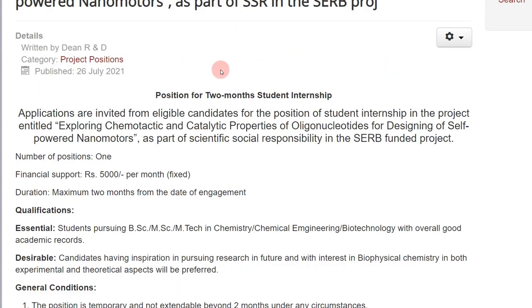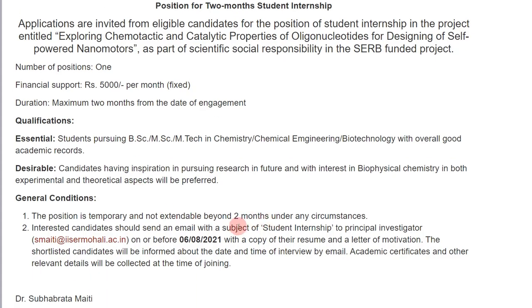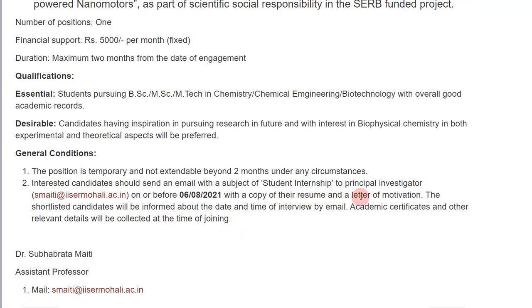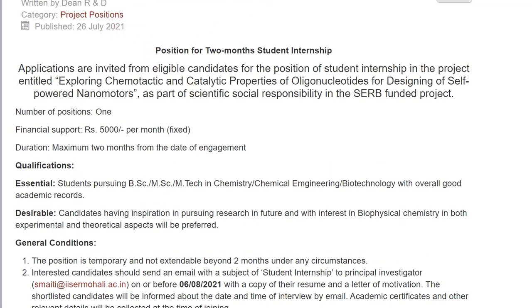The second position is in biophysical chemistry. Interest in biophysical chemistry is desirable but not an essential criteria. Importantly, even BSc students can apply for this one. The application procedure requires sending a resume and letter of motivation by 6th August to the principal investigator Dr. Subhravrata Maiti. The stipend is the same — 5,000 per month — funded by SERB. This was posted on 26th July.